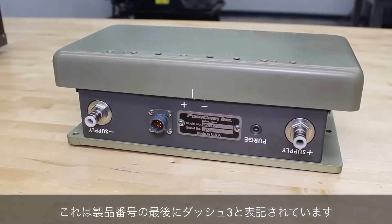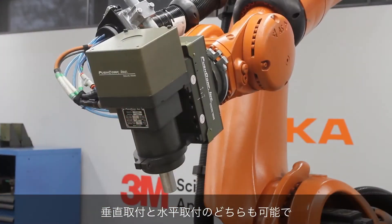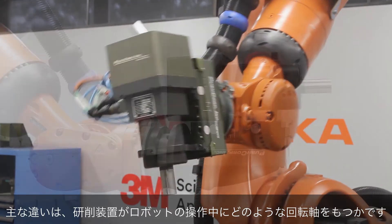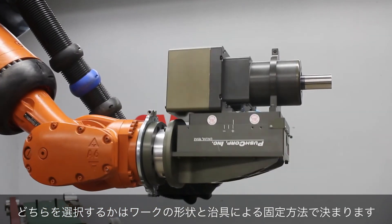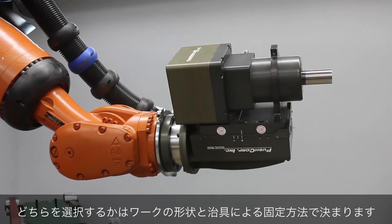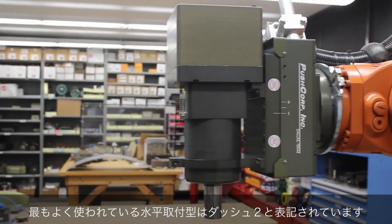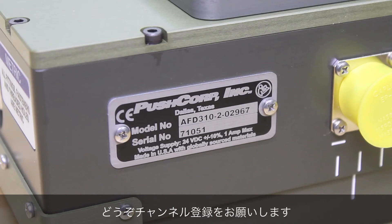This is denoted with a dash 3 at the end of the part number. The vertical and horizontal mounting configurations are offered for both passive and active, with the main difference being how the equipment will pivot as the robot rotates. The vertical mount has a dash 1 in the part number and the horizontal, which is the most common version, is denoted with a dash 2.